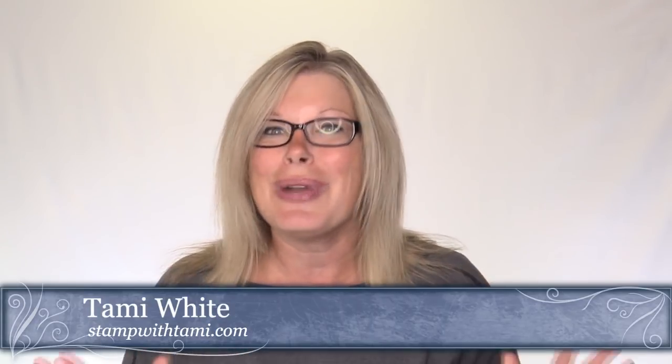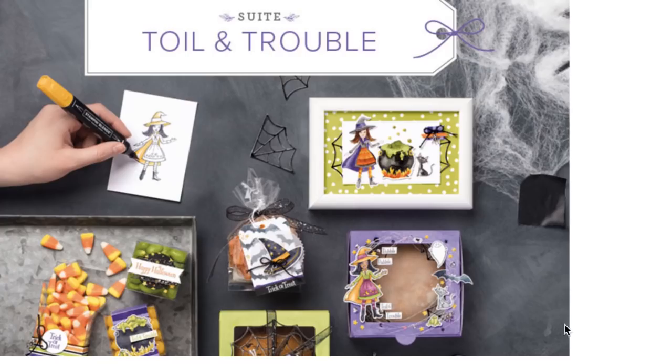In addition, I also made some cute, fun, and easy sour cream style treat containers. You put your little goodies in here and we made them to match with the Toil and Trouble designer paper so they go with the Alley Cat. Super cute set. Can't wait to show it all to you. This actually uses the Toil and Trouble suite.